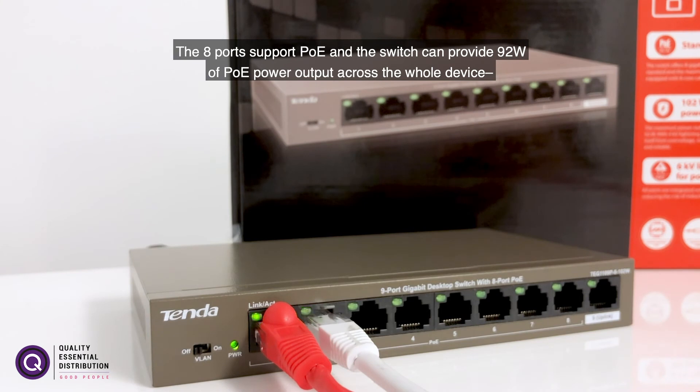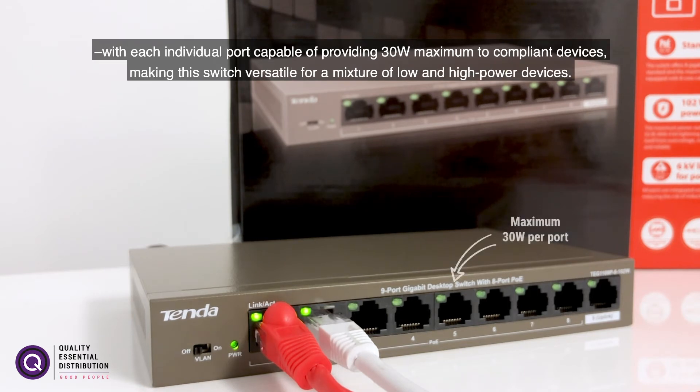The eight ports support PoE and the switch can provide 92 watts of PoE power output across the whole device, with each individual port capable of providing 30 watts maximum to compliant devices, making this switch versatile for a mixture of low and high power devices.